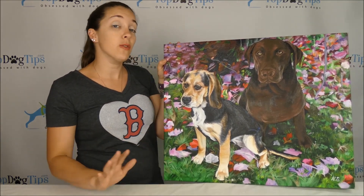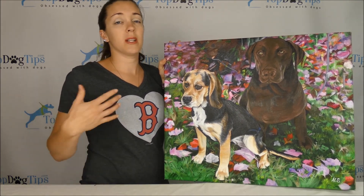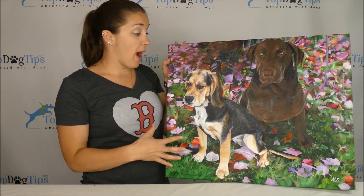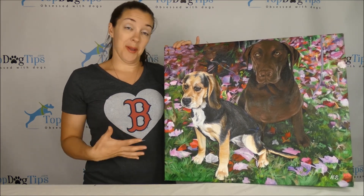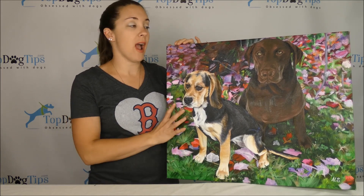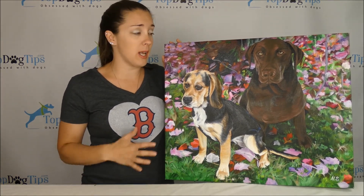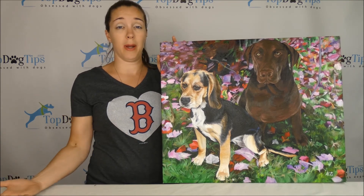You get the online proof, and once you've approved it, you owe the rest of the money. Once they receive the rest of your payment, they ship your picture. So you get the final approval — it's all up to you. This is the most perfect thing for any pet owner, dog lover, cat lover, or anybody on your list who's really hard to shop for. A portrait is a wonderful idea for virtually anybody.